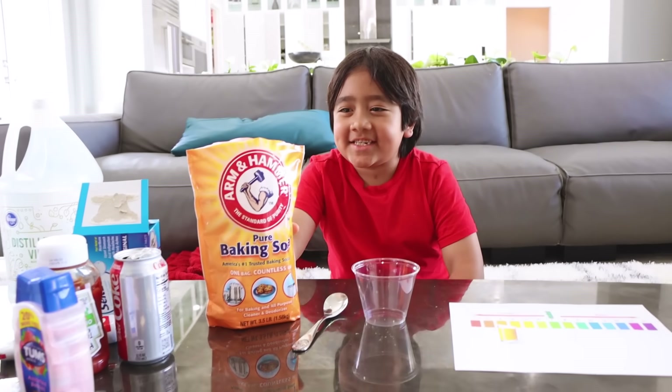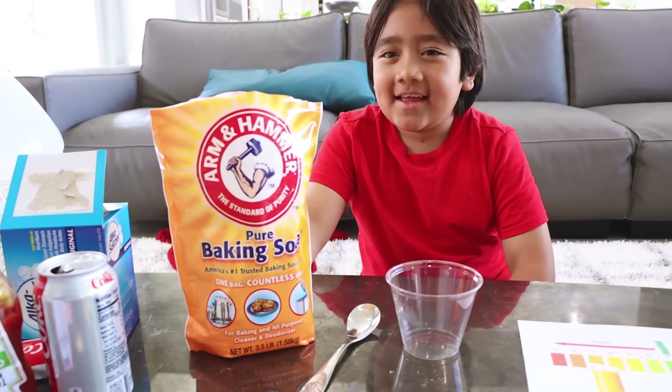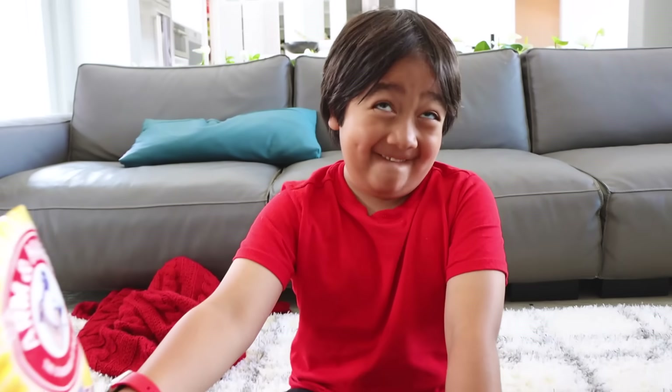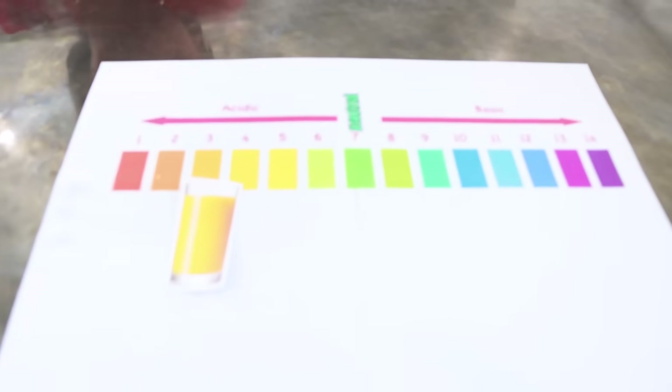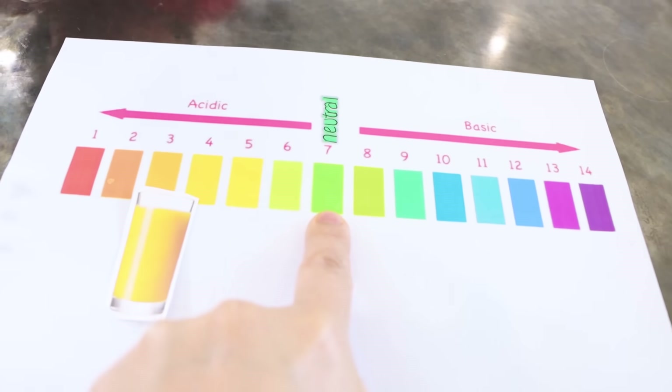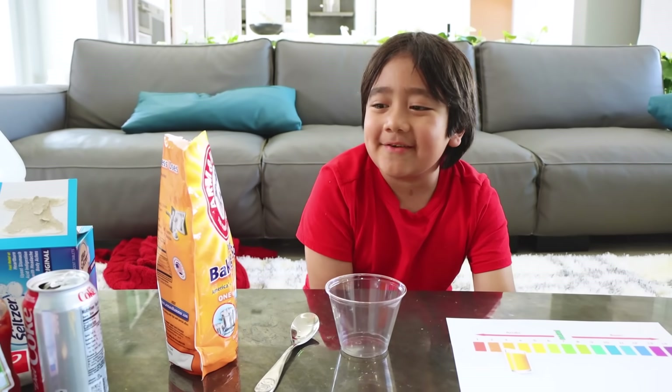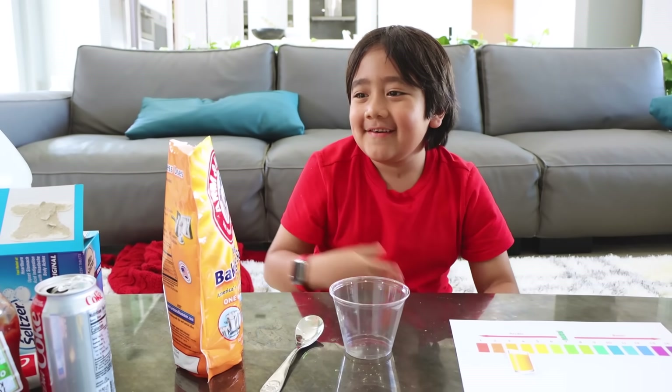Next, I'm going to test baking soda. Before you test, can you give me a guess — acidic or basic? I feel like it's neutral. So Ryan thinks it's going to become green for neutral. I don't think it's acidic, but I don't think it's basic either. Let's try it.